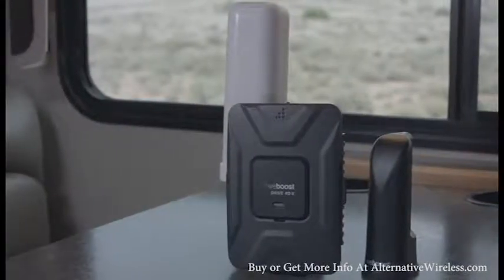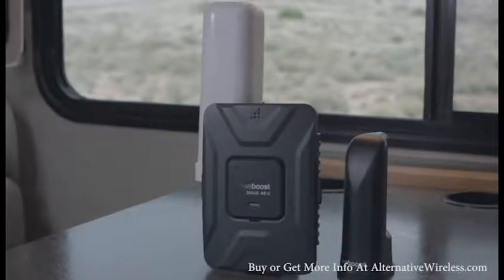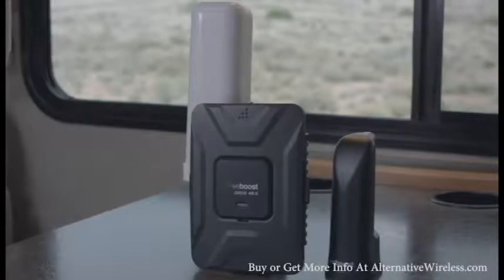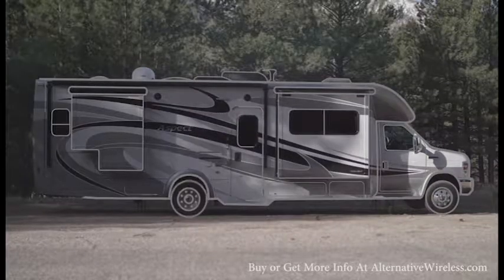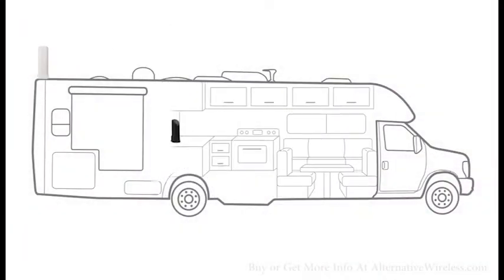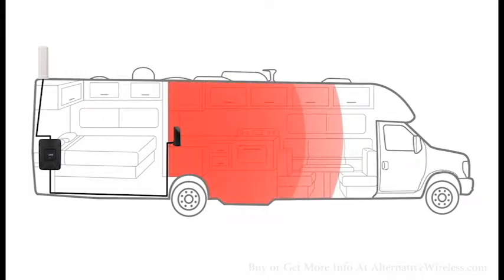It doesn't have to be that way though. The Drive4GX RV is a powerful cell phone signal booster capable of keeping you connected wherever the road may take you. The Drive4GX RV takes weak cell signal at your location, boosts it, and broadcasts that stronger cell signal into your RV, allowing you to stay connected both on the drive and at the campsite.